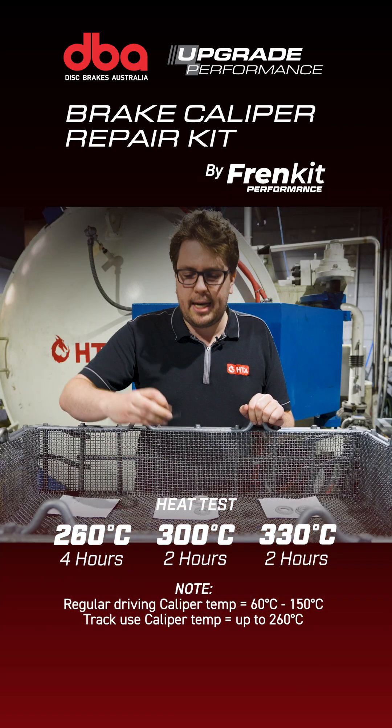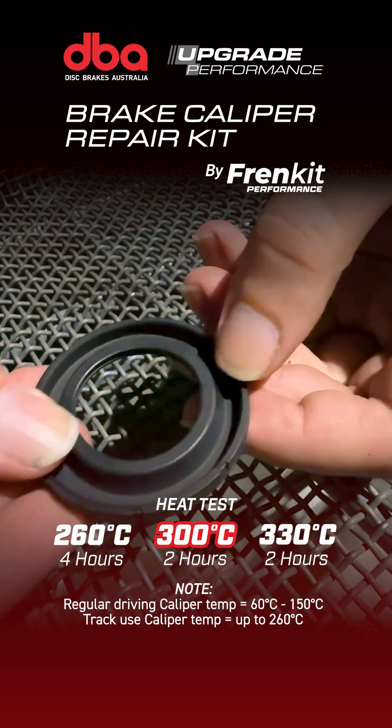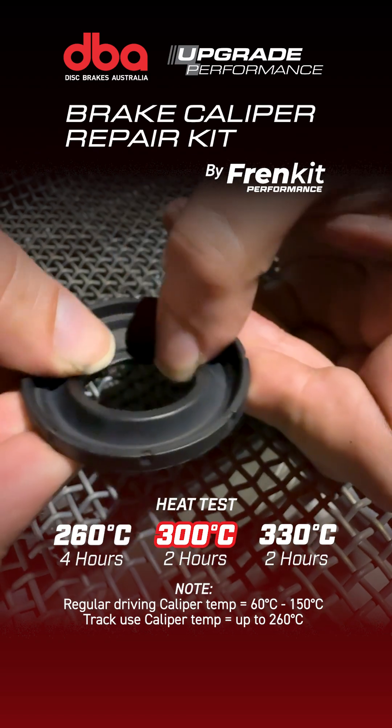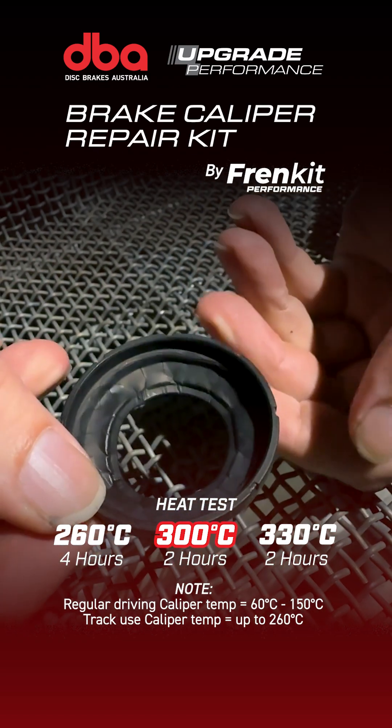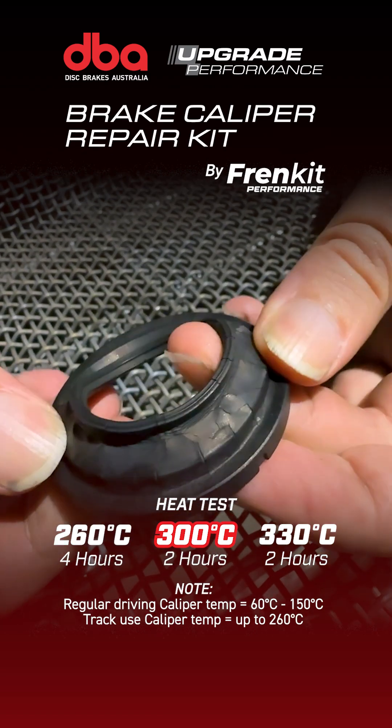We did decide to add an EPDM at 300°C for 2 hours, and this one you can see cracks that go all the way across the sealing surfaces — it would not be sealing anymore. There's no spring, there's no return. These are pretty much unusable at this point.